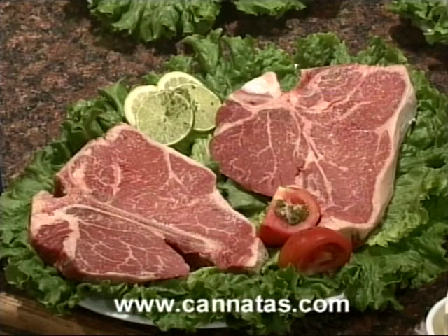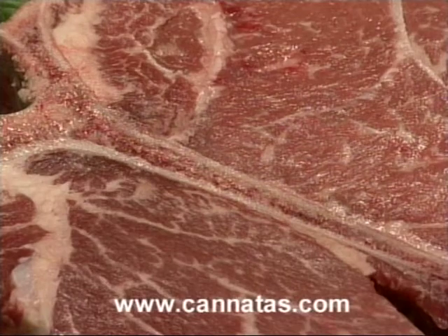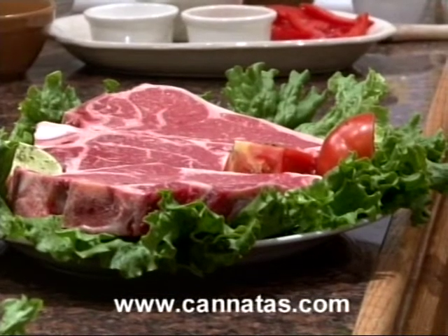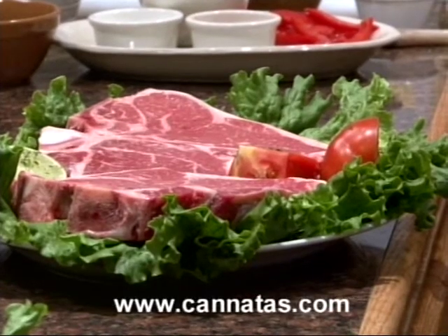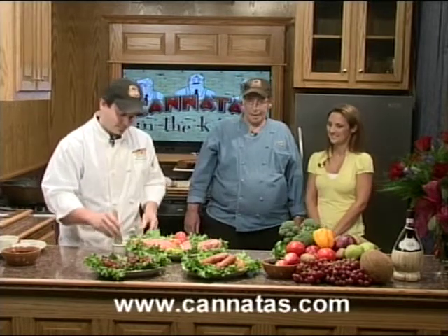We're going to start out with probably a classic for Dads, which is a big CAB porterhouse steak — Certified Angus Beef. What makes it a porterhouse as opposed to a T-bone is this beautiful piece of filet mignon sitting on the bone, which is shaped in the form of a T. On the other side of the bone we have the New York strip. That's about an inch and a quarter thick, and any way you want it sliced, we'll take care of you. This is Dad's steak — a daddy steak right there.